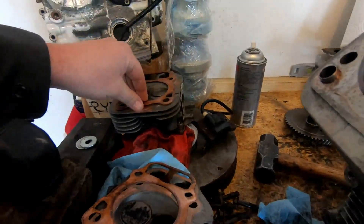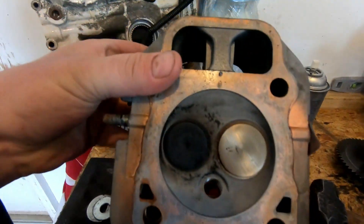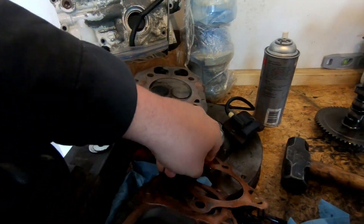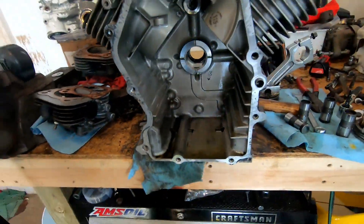I have not cleaned these heads up and this is what they look like — both of them. Probably the cleanest cylinder heads I've ever seen on an engine that probably has a dozen passes on it and tons of idling.